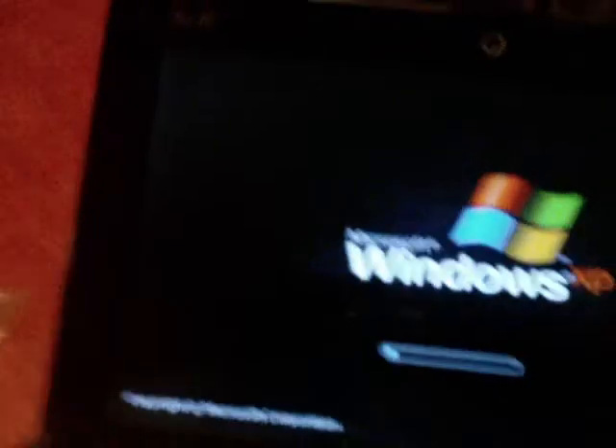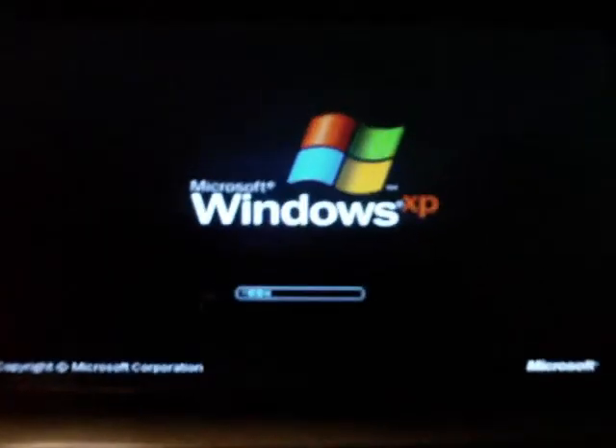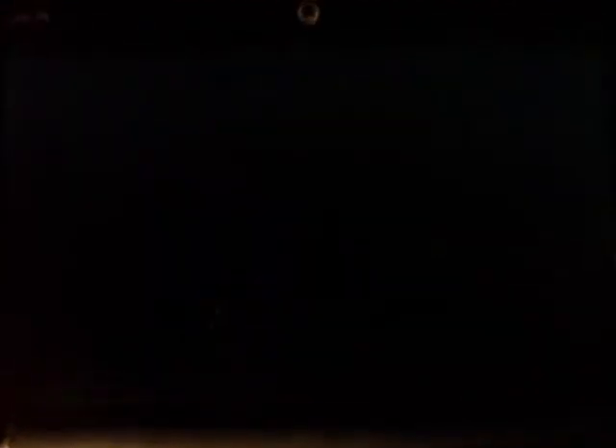There's no more lines on the right side — that's how you put a laptop screen back together. Thanks for watching.